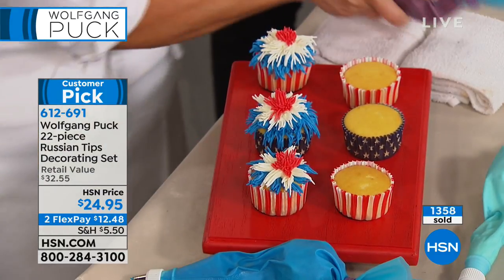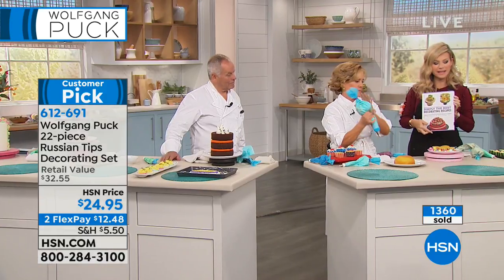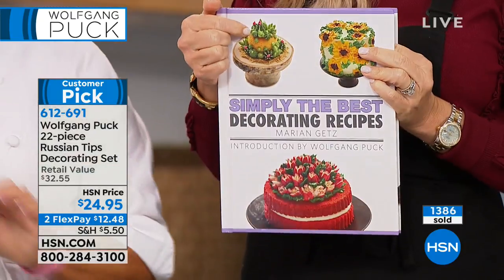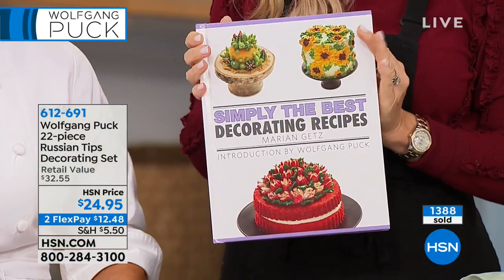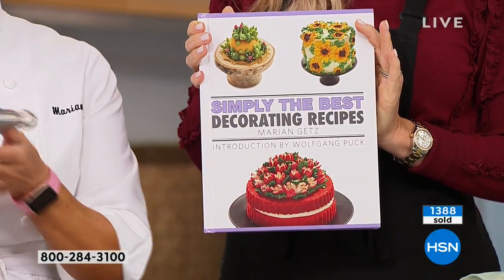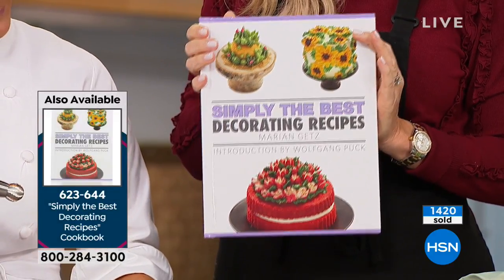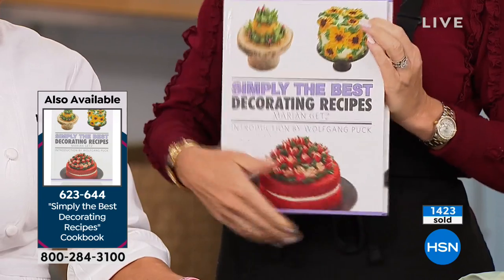Don't forget about Marianne's recipe book called Simply the Best Decorating Recipes — it was written for this exact set only. This is available for everybody; it's $19.95. Look at the cactus cake! So many different things that you can do with this. It's called Simply the Best Decorating Recipe Cookbook, $19.95. So everything that we're doing here, you're seeing live — whether it's cakes, cupcakes, whatever it is.